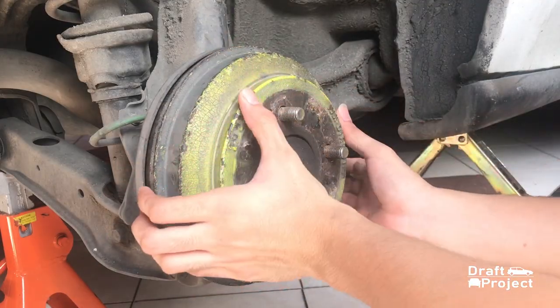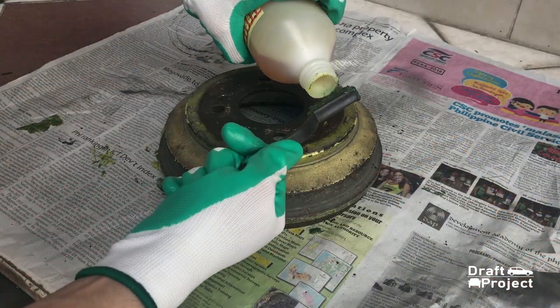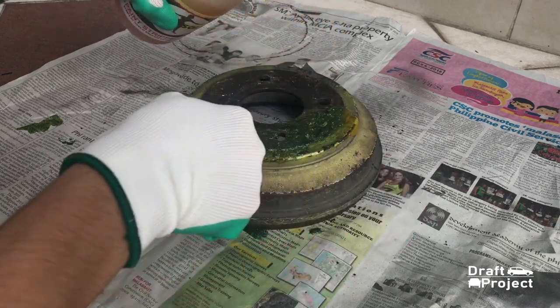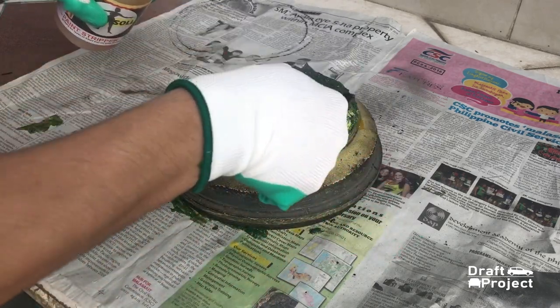First, remove your drum brake cover. Be sure to put axle stands before you work on your car. Apply some paint stripper on the surface of your drum brake cover. Spread it well using your brush — make sure everything is completely covered. Let the paint stripper do the work.